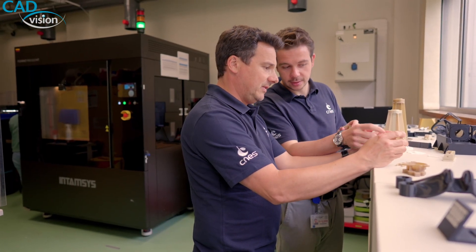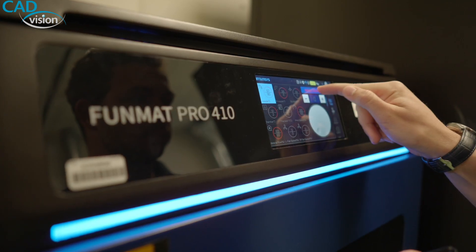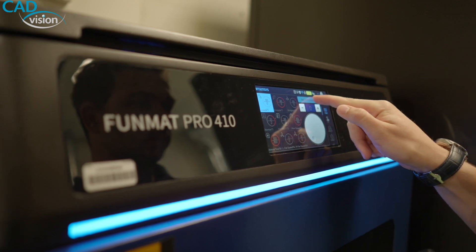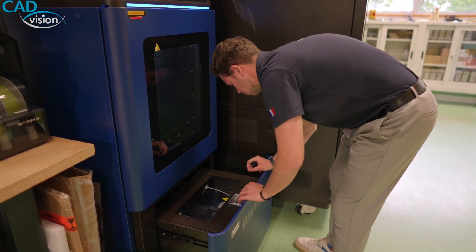At the beginning, we had only one 3D printer and it was capable of doing only one material. Now, with Intamsys 6, 610, and 410, we are capable of doing all the materials you want, like polycarbonate, PEEK, Ultem — all of which allow us to use 3D printing in more complex parts.